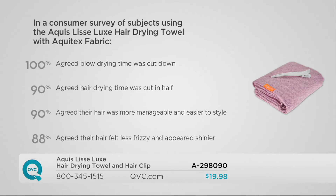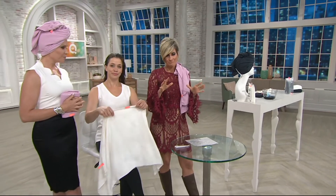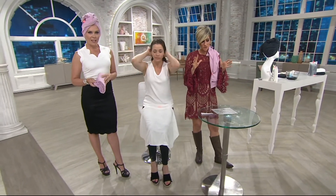No matter what your hair length, no matter what your hair type — whether you have short hair, fine hair, thick hair, or curly hair — you need to wick away moisture fast, and that's what Aquis is designed to do. So Aquis is the name, that's how you pronounce it. By the way, 400 are already gone.